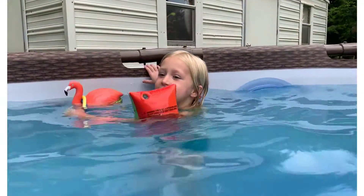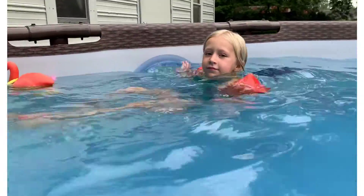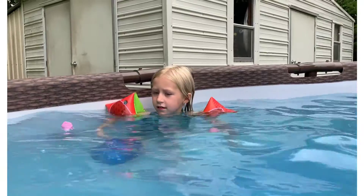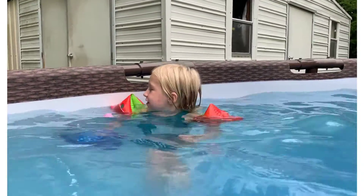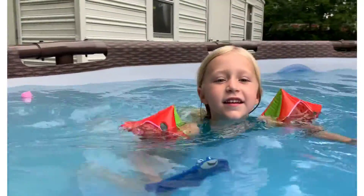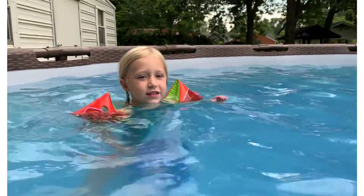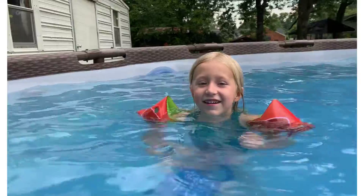Good job, Kinsley. Do you want to watch me swim backwards? Good job. What are those things on your arms? Floaties. What color are your floaties? Red. And what do they do? They help me float. They help you float. What are in those floaties? Air.